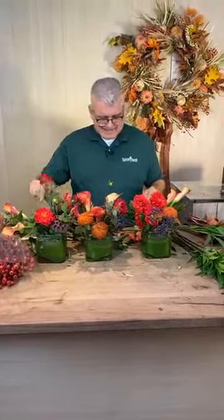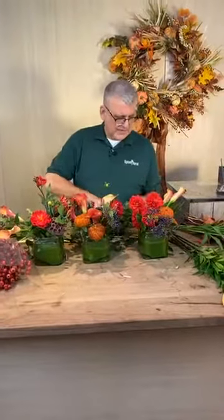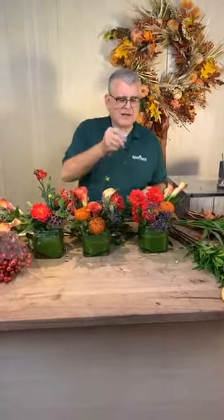Miss Joanne said that is a beautiful wreath behind you — someone still needs to buy that. It's actually sold — we sold a few, we just haven't got it shipped yet.